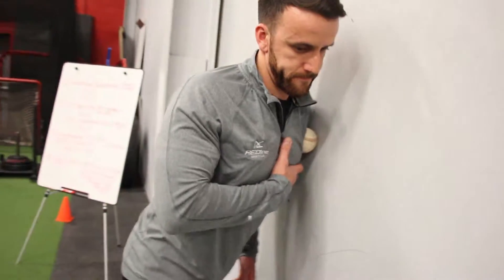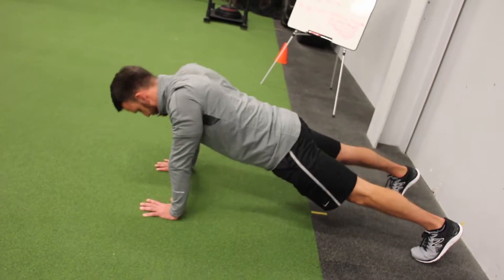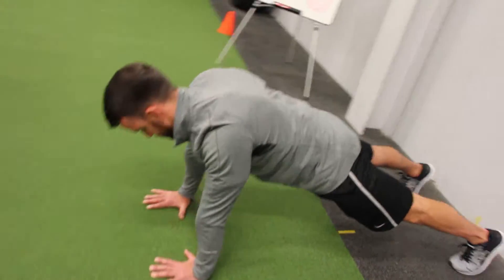Once we're done that, we're gonna go right into a serratus push-up, which is essentially retraining our brain to activate the muscles we need to keep our shoulders healthy.